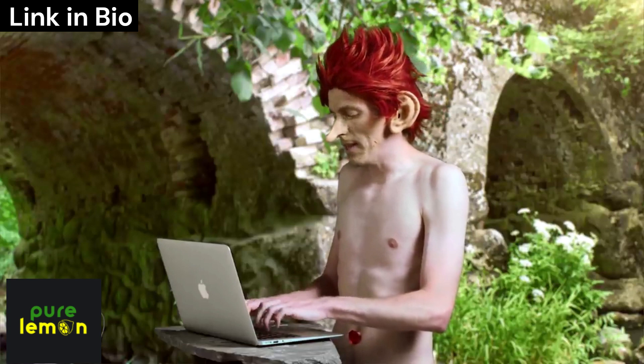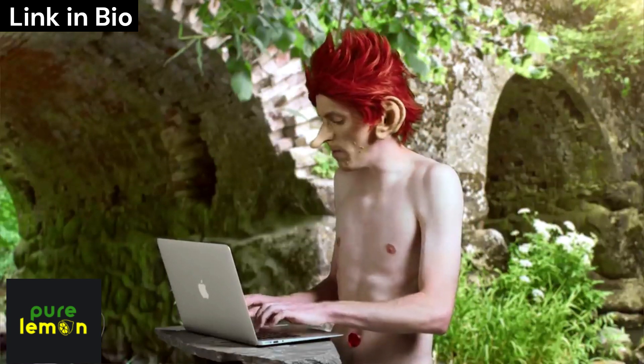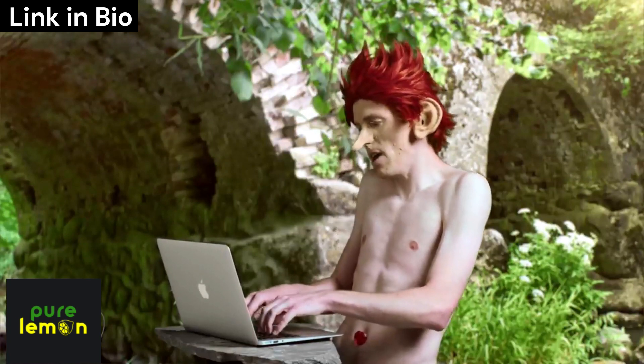But does it have a bottle opener? Got him! Anyway...